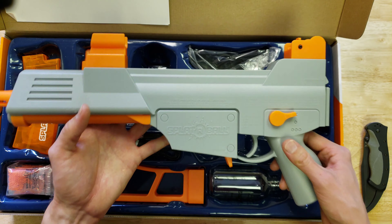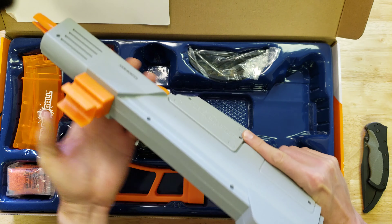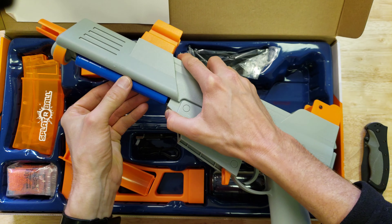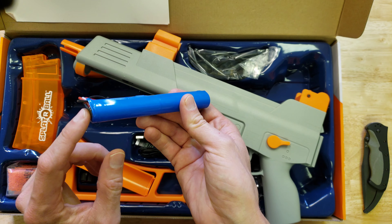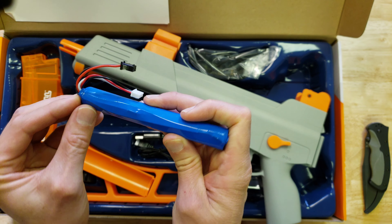Here's the blaster itself — wow, it's quite big and substantial. You can feel the weight. It's definitely not as light as a Surge, and the quality of the plastic feels good. Here's the battery — it uses two 18650 batteries, which is a pretty standard type of battery pack. Mine is peeling off at the end a little bit, so you want to make sure you don't short that.